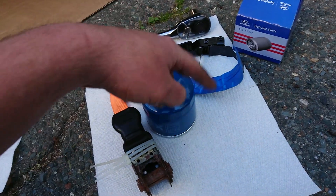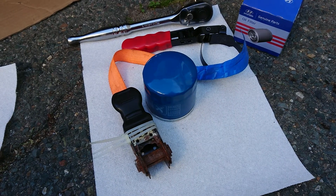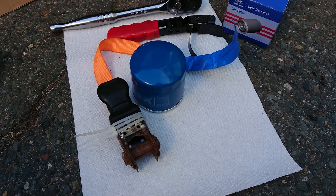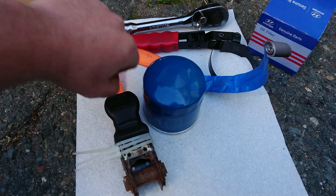A rope, a strap — anything to just wrap around the filter — and then something to give it a turn. That's all. You could probably make this solely out of duct tape and some little piece of wood, or just a little lever. You could even use a small wrench or just anything that essentially gives you a handle.